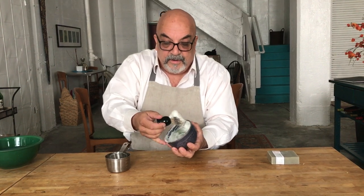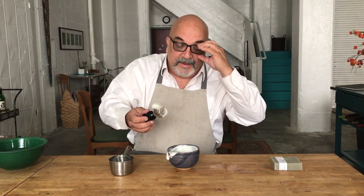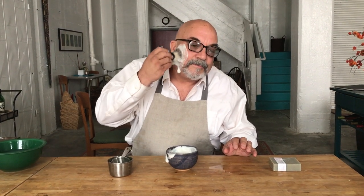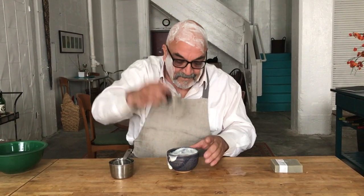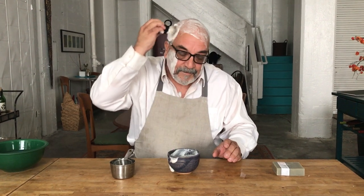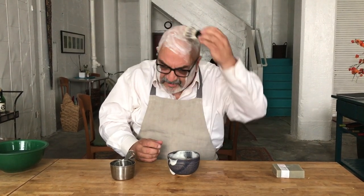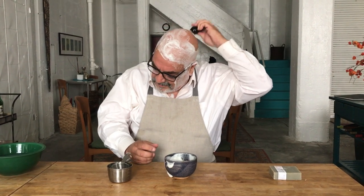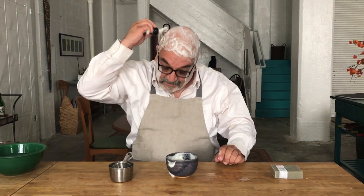Now you want to get a nice big bunch of lather. Here's a thing that few people in the world have ever seen. Just be generous with it. It's difficult to do without a mirror.